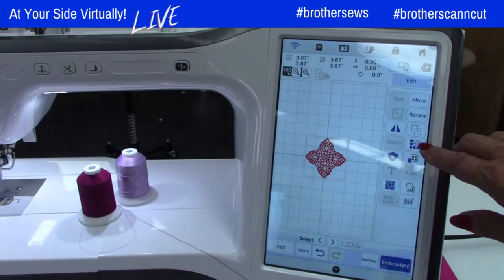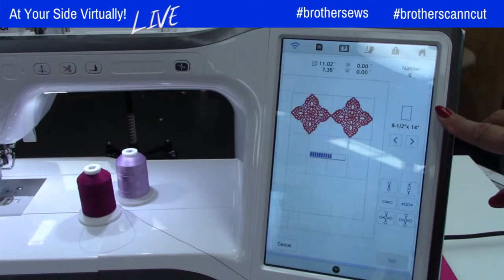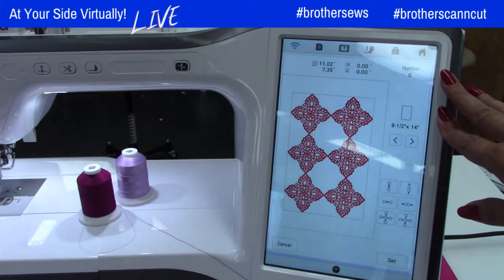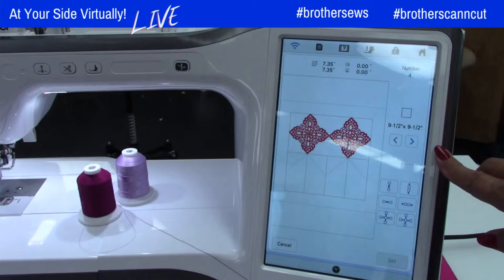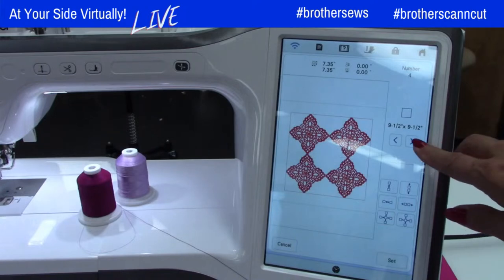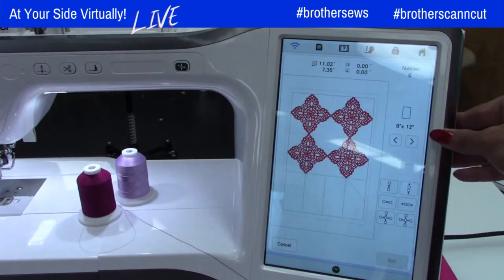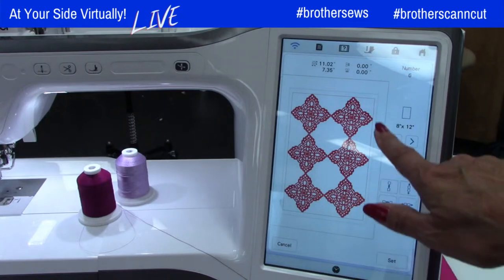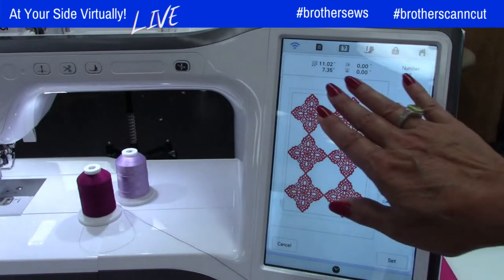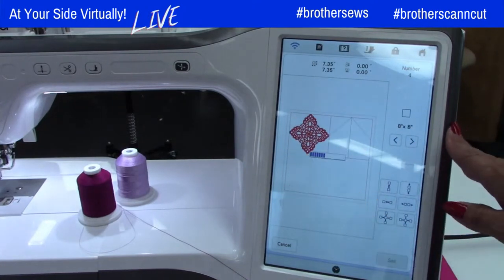Another fun thing you can do — I haven't even checked if this works — does the matrix work with crochet? Oh my goodness, it does! I didn't even know that for real. This is amazing. This would be a great way to make fabric, or something for the table — this would be beautiful. It automatically calibrates what can fit into the hoop.